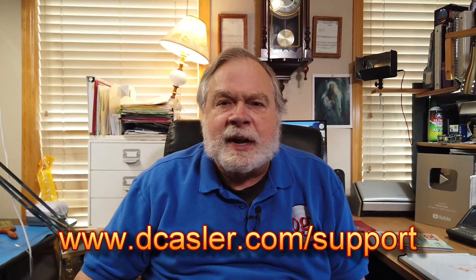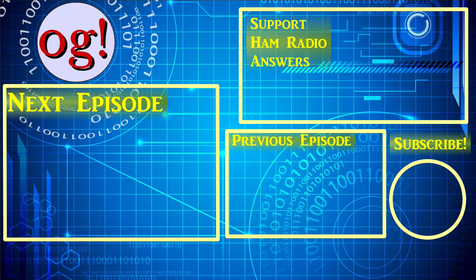So there you have it. I hope that helps. You can look up the MFJ product, or the products by W6LVP, or other sources too. If you'd like to help support this channel financially, go to dcastler.com/support and pick a way that works for you. Until we next meet, 73. We'll see you next time.